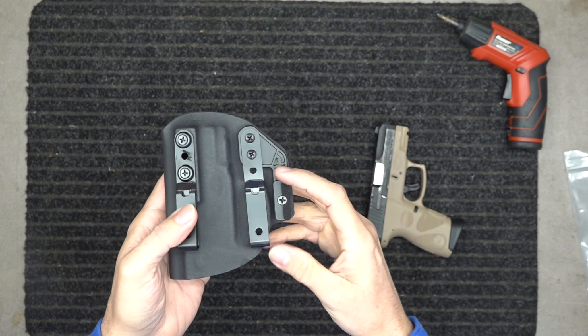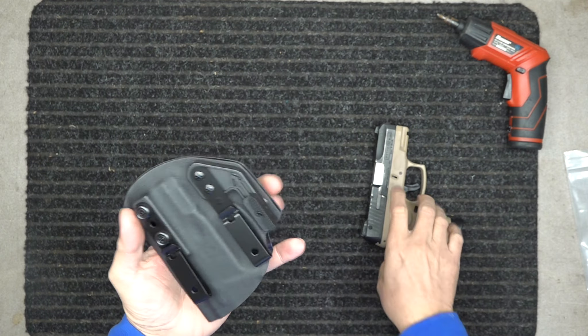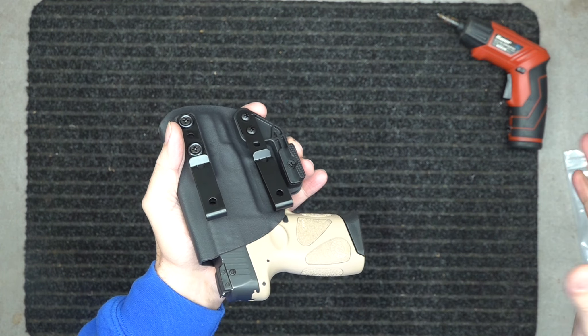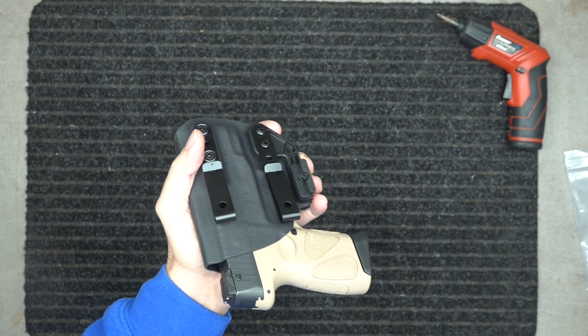For outside the waistband carriers, you may want to get it a little bit snugger in there so you have to give it a good firm jerk. That way, if somebody does walk up and try to grab your gun, you've got that feel and then you can protect your gun.